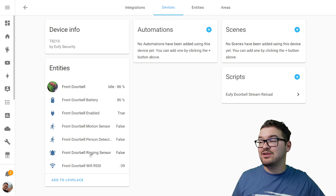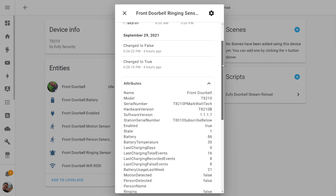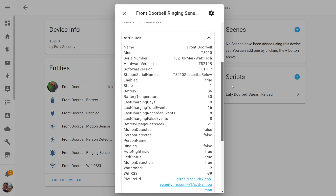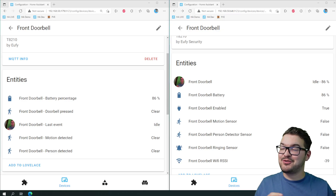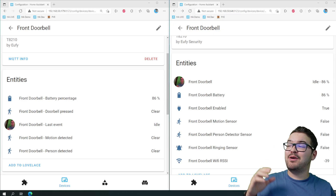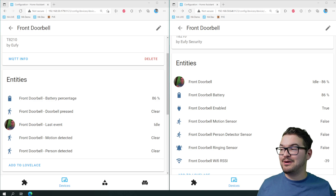Let's have a look at those now. If I click the doorbell and go to settings, you'll see an option for attributes — expanding that shows a whole bunch of different attributes about your device, and if you wanted to you could turn all of these into sensors. In that list of attributes, you'll find one called picture URL, which will contain a URL linking to an image of the last event captured by your camera. This is by no means the most scientific test, but on the far left we've got the MQTT bridge, and just here we've got the Eufy Security. I'm going to pick up the doorbell and we'll see which one's person detection kicks in first.